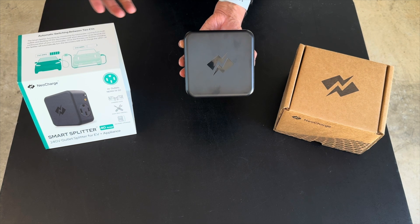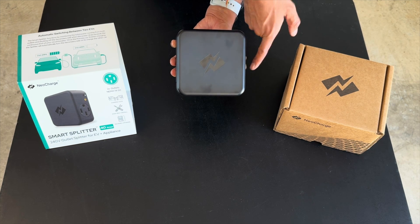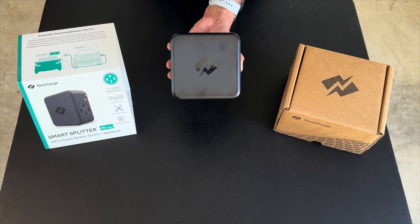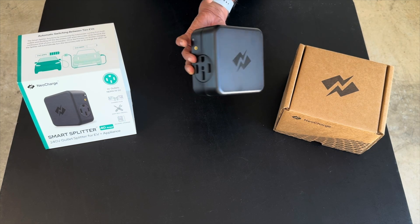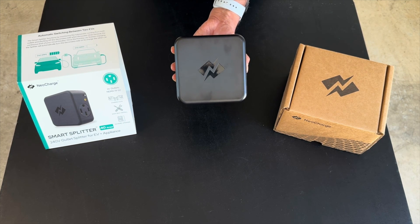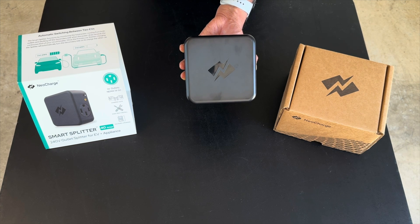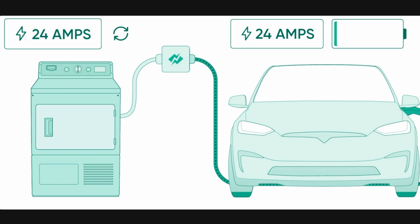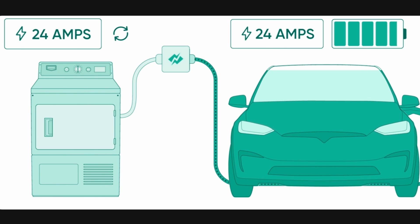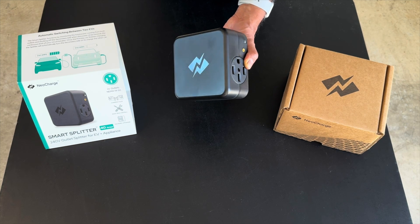Say your dryer is plugged into the primary outlet and your EV charger is in the secondary — you come home at night and start charging. There are indicator lights on both sides showing you're plugged in, receiving power, and pulling power. If someone turns on the dryer while you're charging, the unit will shut off the secondary outlet and send power to the primary until drying is done, then switch power back to the secondary to continue charging your EV.